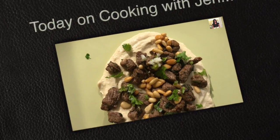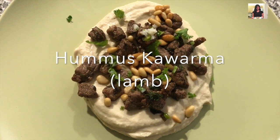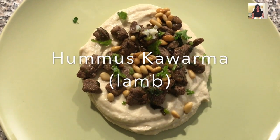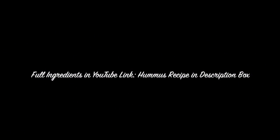Hey guys, welcome back! Today I'm cooking with Jen. I'm going to show you how to make a Middle Eastern dish called hummus kawareh. I'll be showing you how to make the lamb part of this dish. Make sure you check the YouTube description box for the hummus recipe, so let's get started.